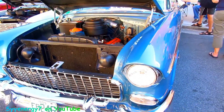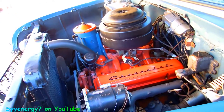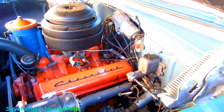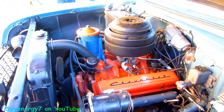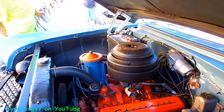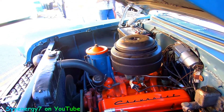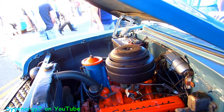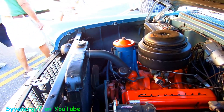We got a '55 Chevy — the first year of the redesign. Whether it's a 265, 283, or what — it looks all original, it's got the original master cylinder, simple master cylinder, manual steering, generator. It could be a 265 just by the carburetor. The 283 might have come out in '55 but not necessarily being put in too many of them. This one is the Bel Air, the higher trim level.